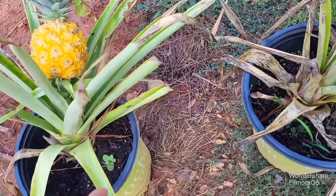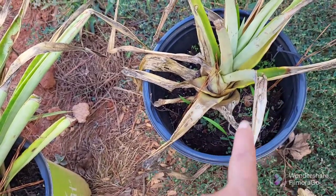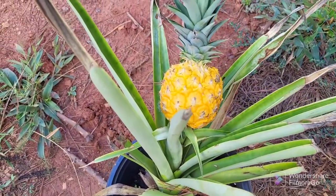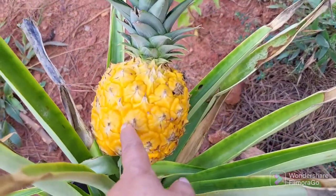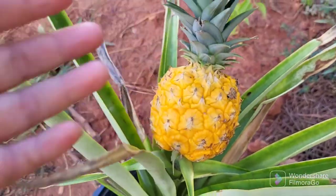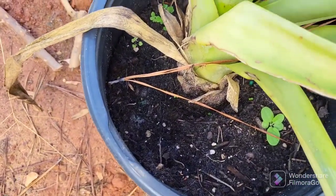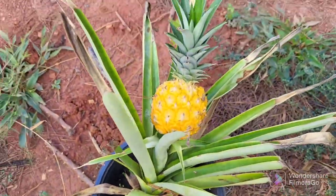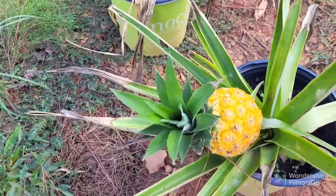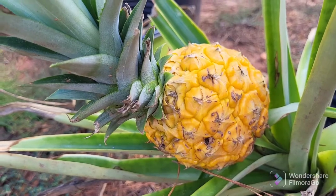I have two left, and actually the dogs got into this one too, but I thought it would be okay and it looks like it's coming back. This is the one that has a baby fruit on it. They started digging into it as well, so we had to put an electrical fence around this area to keep the fruits, vegetables, and flowers from being terrorized by the dogs.